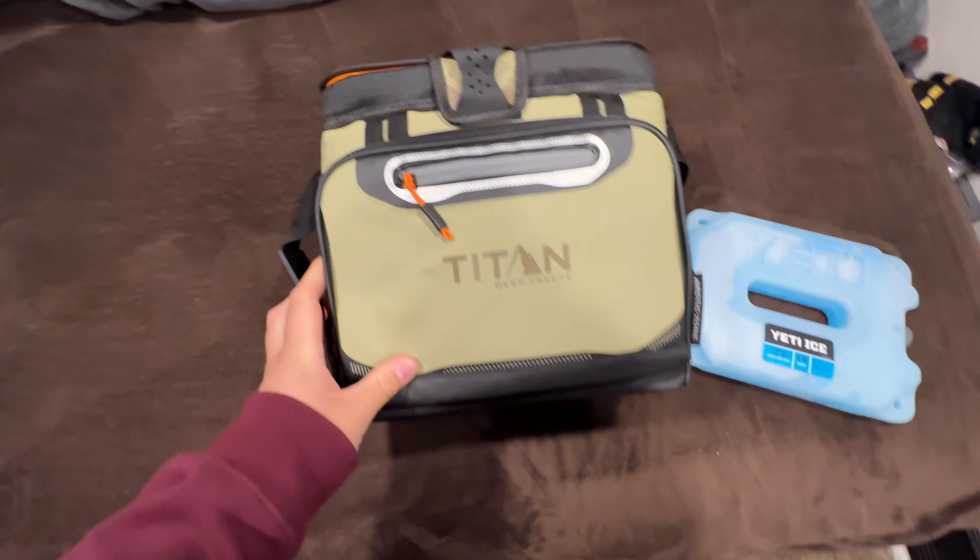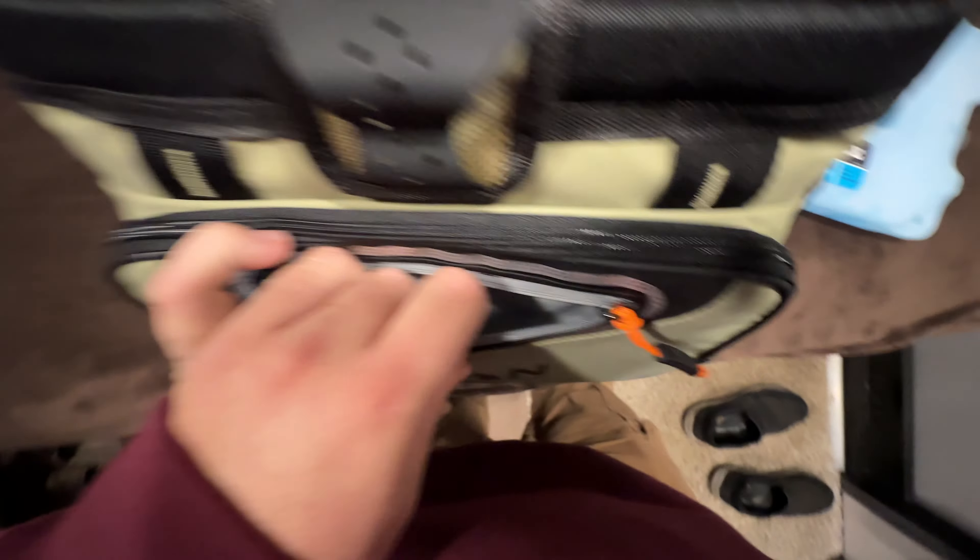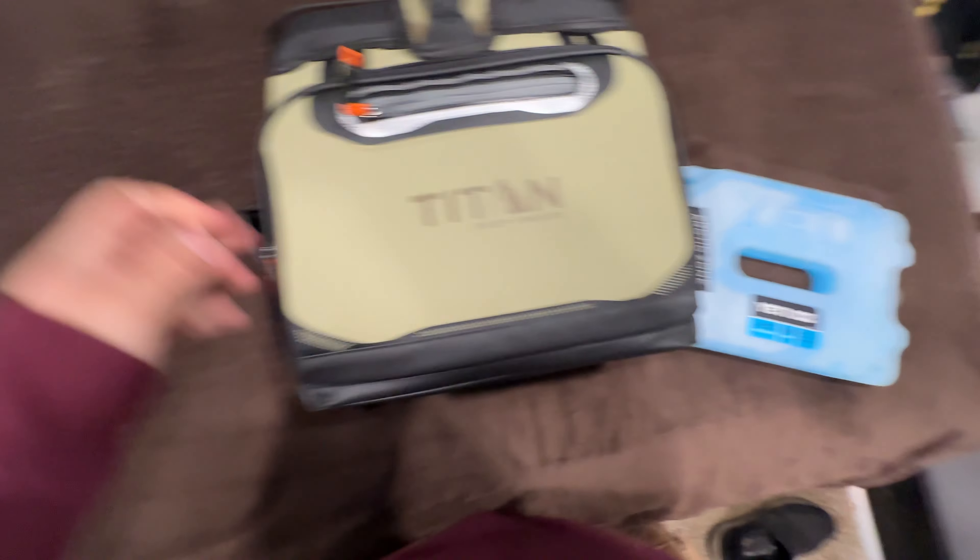The first thing I did was settle on a cooler. The Titan Deep Freeze has a little storage area in the front that's not really behind any of the insulation.